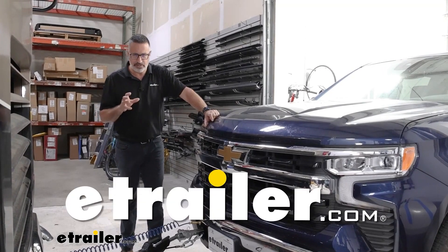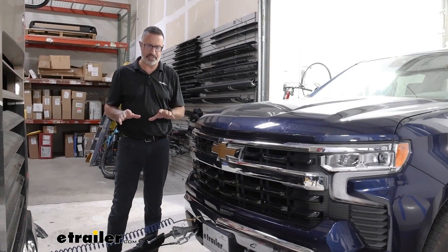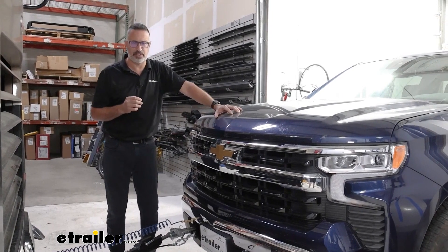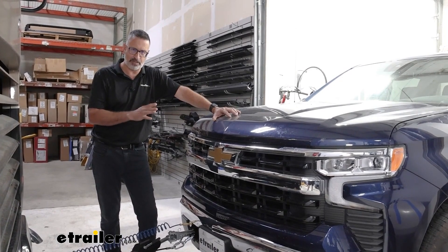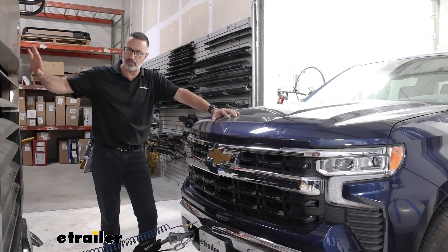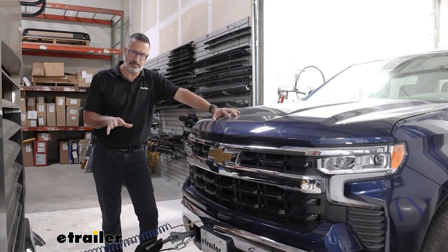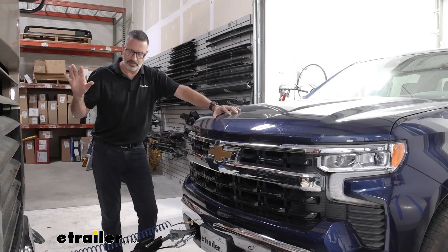Hi, John with etrailer. You deserve a great flat towing experience and today we have the components here that are going to do that for you. We have a 2023 Chevrolet Silverado 1500 Z71, the 4x4 package. We have a motor coach here that has air brakes on it and we're going to take a quick overview of some of the components required to get this Chevy to flat tow behind the coach.